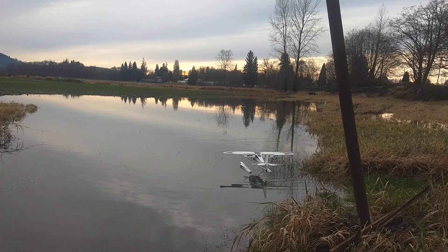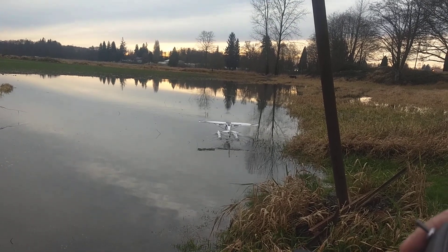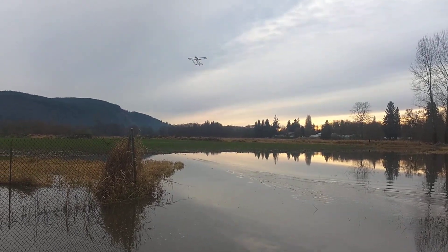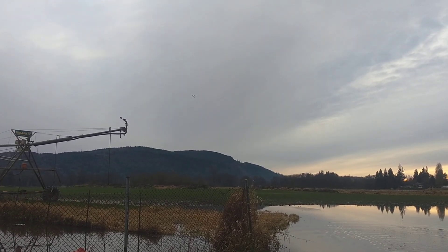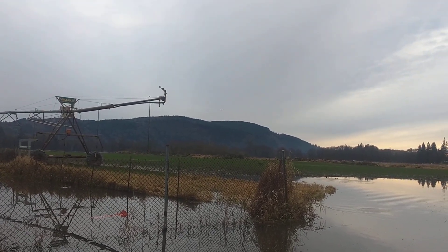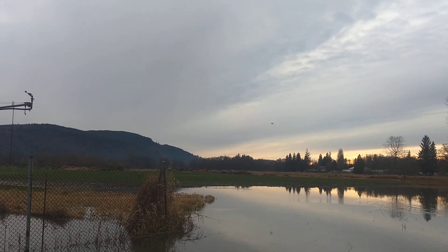There might be some grass on that — that's alright. Watch how quick it comes up with the flaps. It's a lot lighter real quick. We probably got one more landing left. How many minutes for that, Matt? Seven. My radio hasn't beeped yet, so...